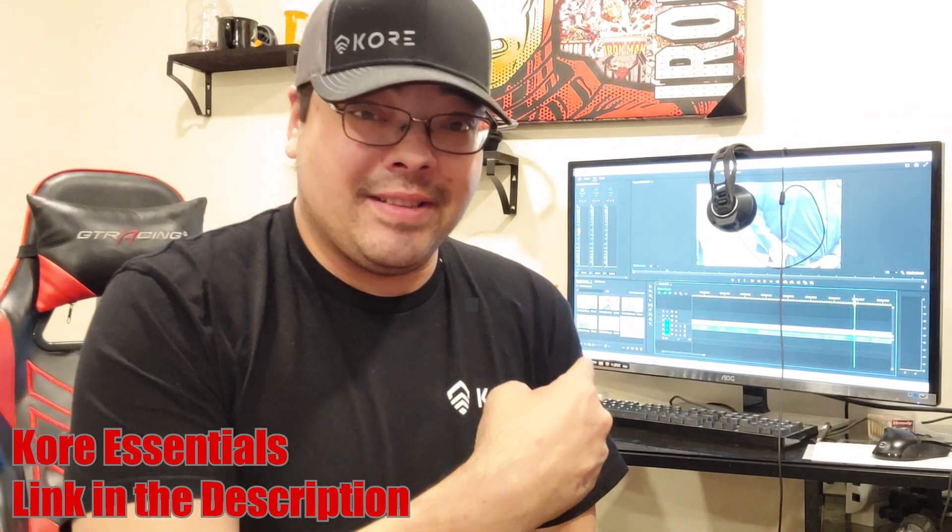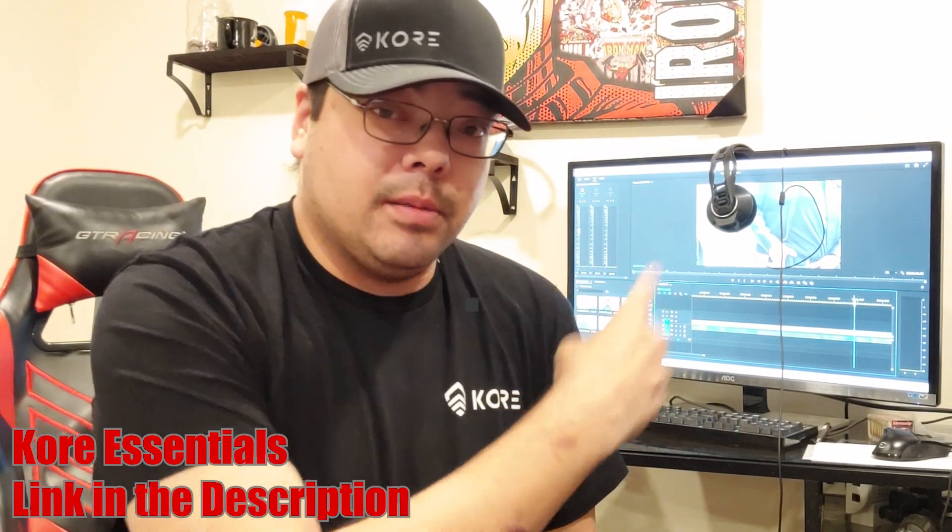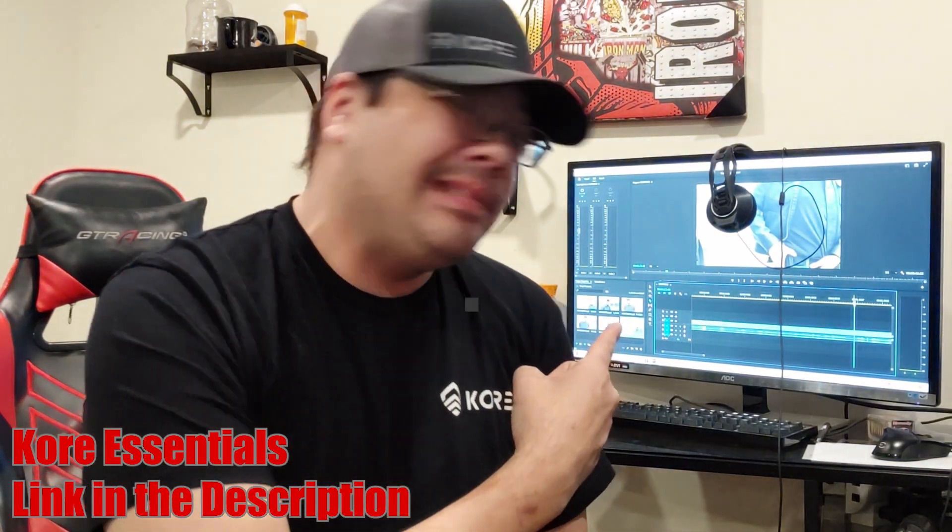I'm going to get back to editing this so that you can watch what I'm editing. Spaceballs, anybody? Back to it.